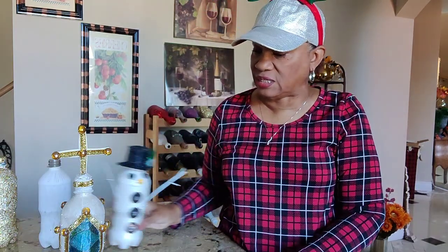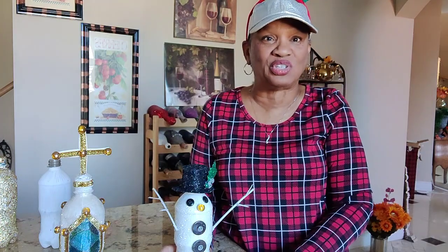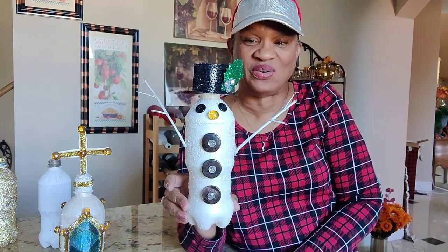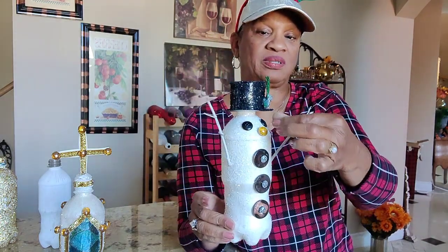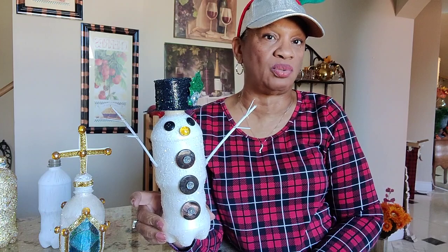My next project: I did the same thing. This is my other little snowman. I showed you a snowman I did the first time — it was gold. This one I wanted to do in white. I went through the same steps — primed it, let it dry. I needed to do more than one coat.